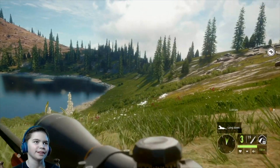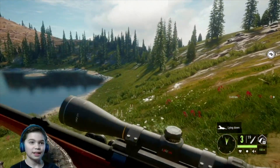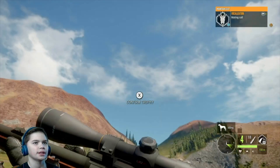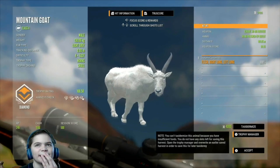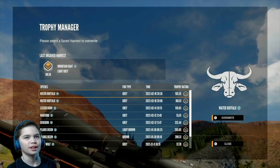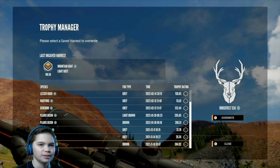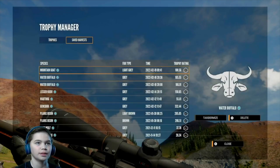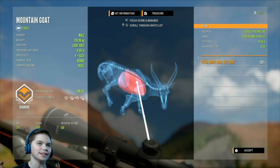We got him! That worked fine. I had a feeling that he won't make it, but he made it — wow. I can't even tax it — oh, this rosy! Okay, nice, so we got him.